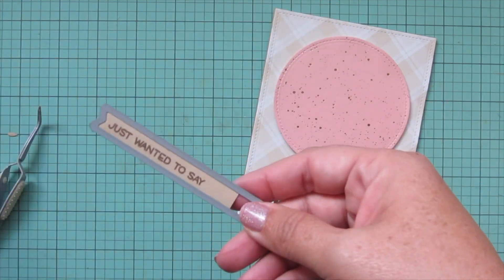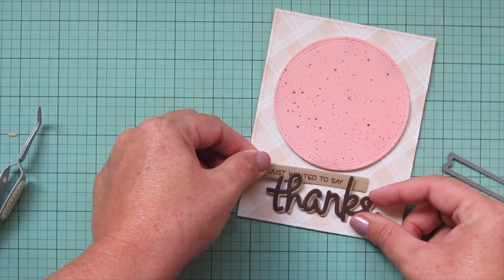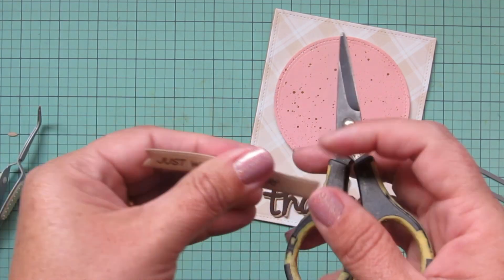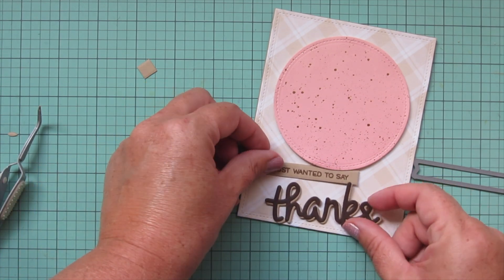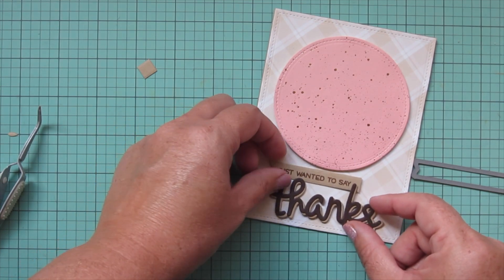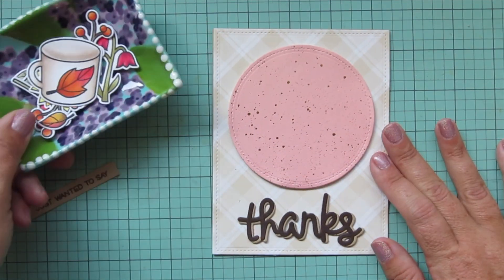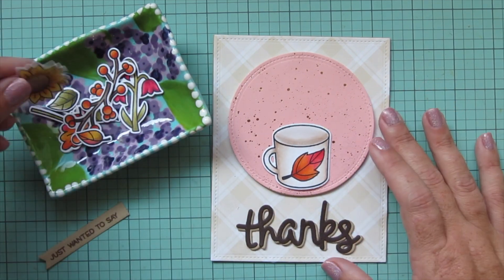I die cut the rest of my sentiment with an Everyday Sentiment Banner, fiddling around to see how I want it placed — I thought it would be nice for the back end to go behind the 'k', but it also went behind the 'th' and covered some words. I decided either way I had space for it, so I'll come back to the sentiment later once I get my images situated.